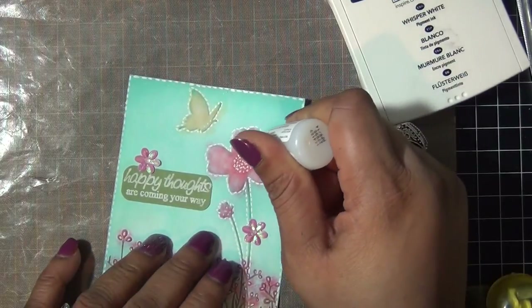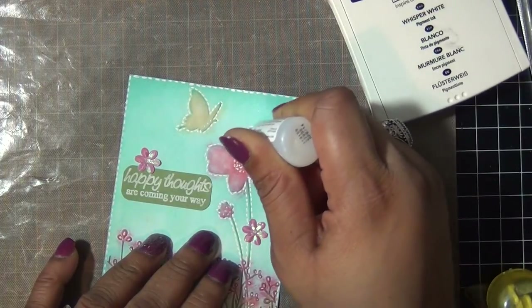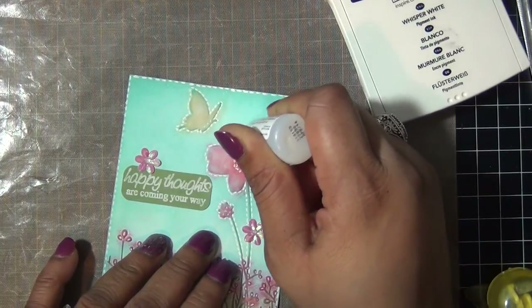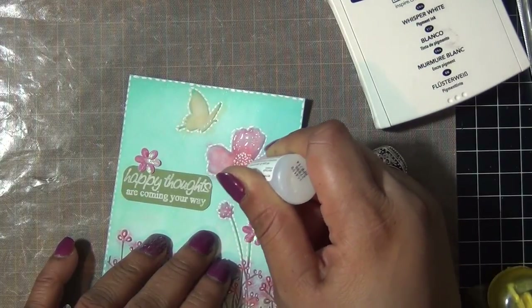Then I decided to add some glossy accents on my main flower and butterfly, so I just add my glossy accents like so. I thought it added a little extra to the card.